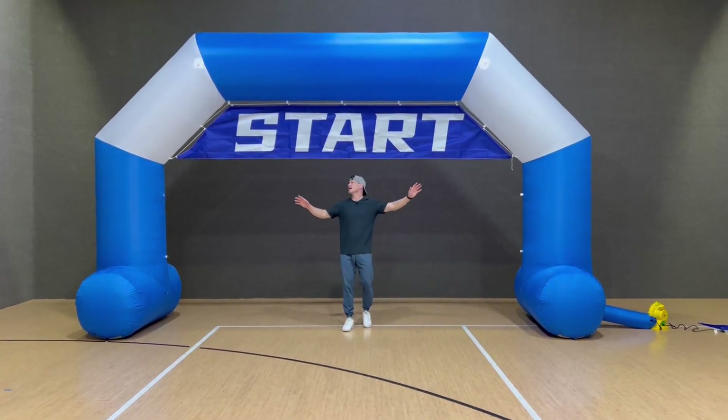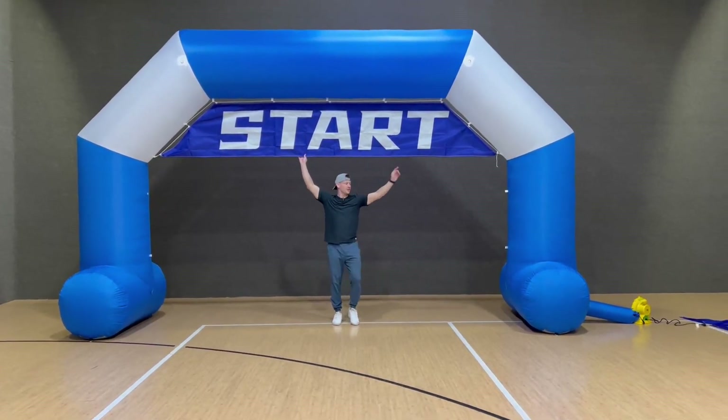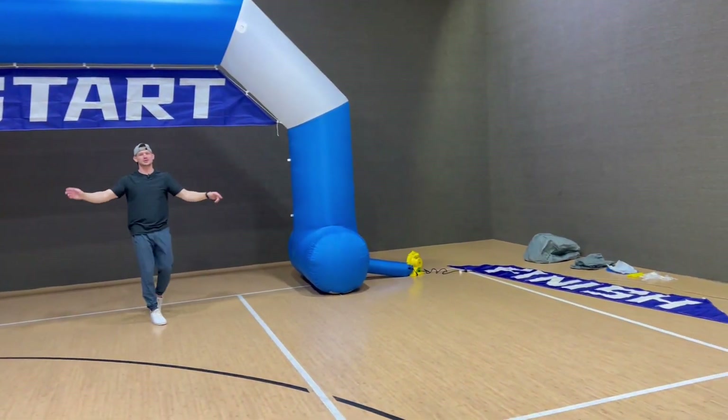Look how perfect this huge arch is. I have it set up with the start banner. It also comes with a finish one, which is really nice. So you could have the setup however you want.